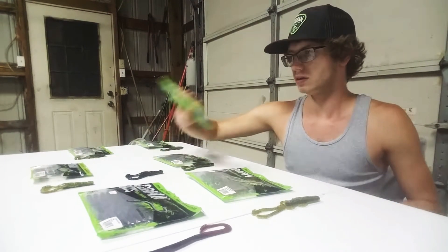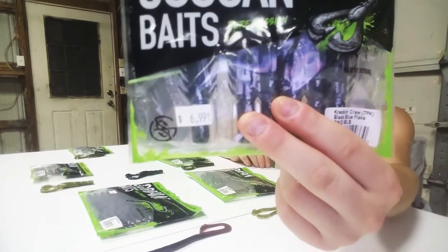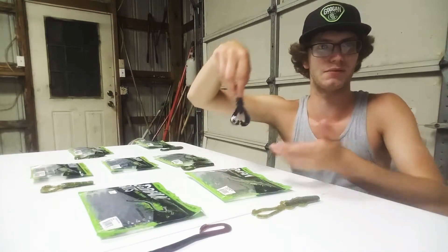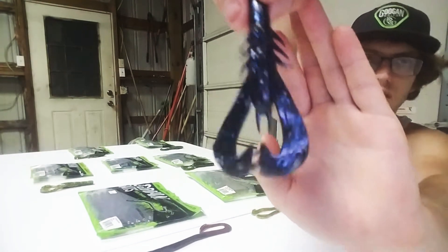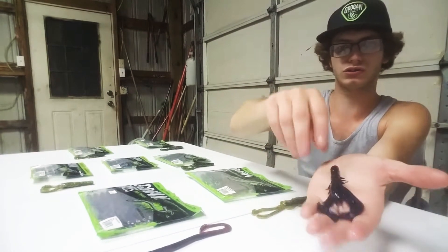I also have the black and blue flake. I haven't had a chance to use these yet — I recently just purchased them, and this is actually the first time I've opened them. But as you can see, they're just your typical black and blue flake colors. These are really good on a jig, really good in your muddier waters.